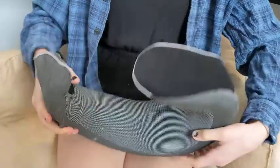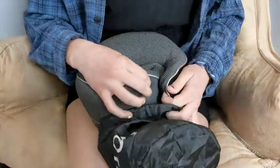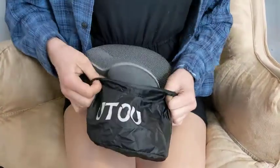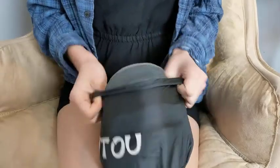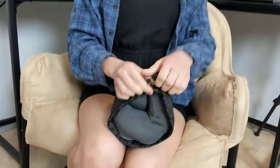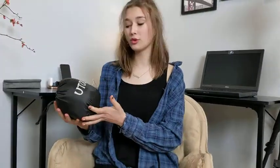And then to put it in the bag that it comes with, it's pretty easy to stick in the bag, it's not too hard. And then it has a drawstring that you just pull to close. It makes it super easy to store.